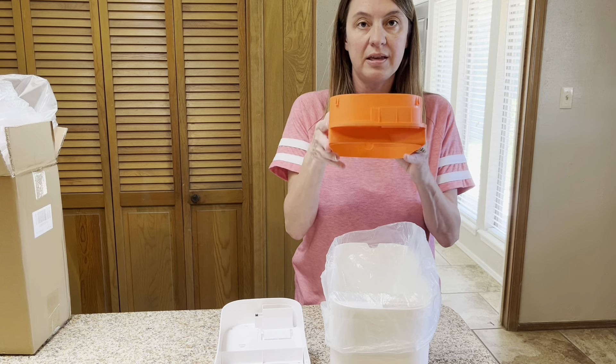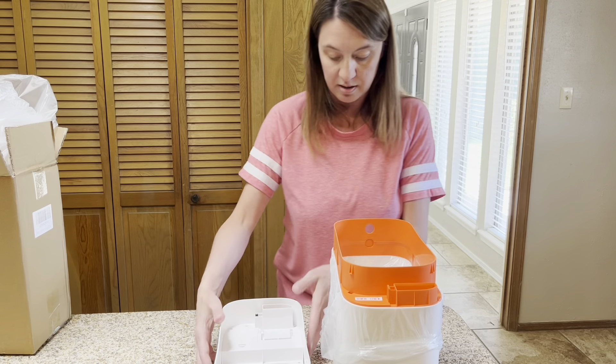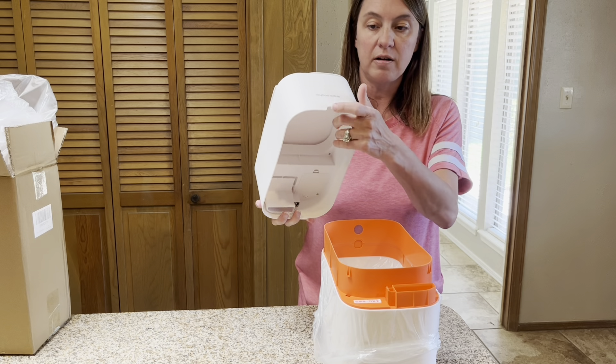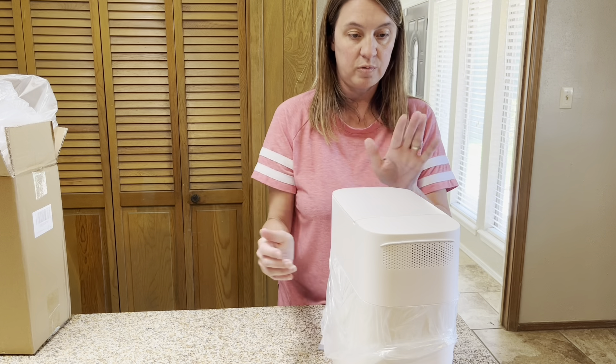What we want to do is take this middle frame and put it in — it is going to help suction up the trash bag. Then all we've got to do is add our lid. Right here is a little groove and on the back side we are going to line that up, and it should work.